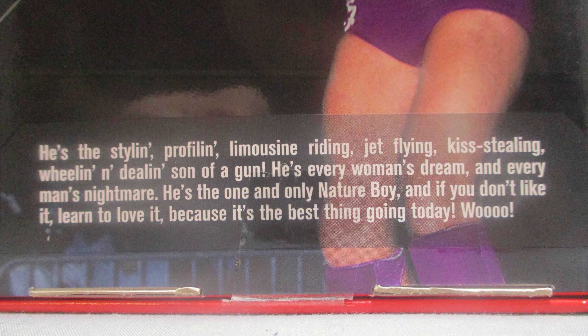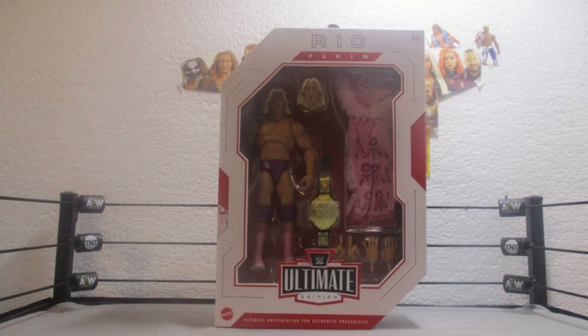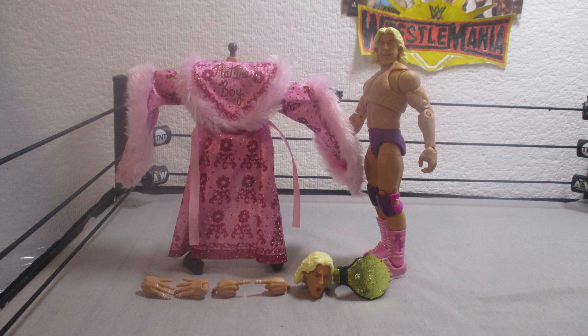Here's the bio on the back. You can pause if you want to read. Now let's get Ric Flair out of his packaging. Here is Ric Flair out of his packaging. We will go through his accessories first, then Ric Flair himself.